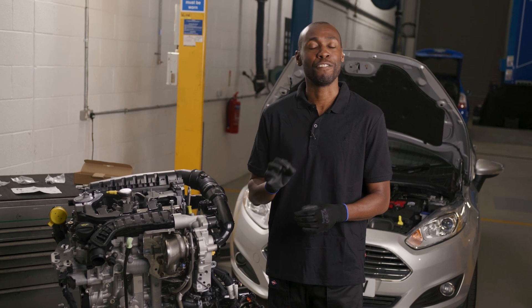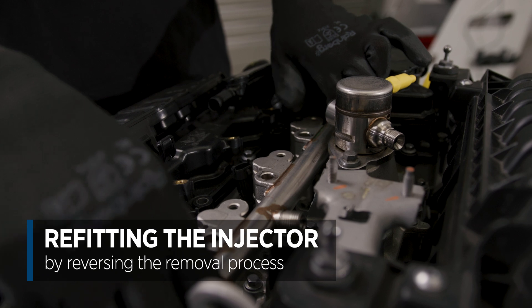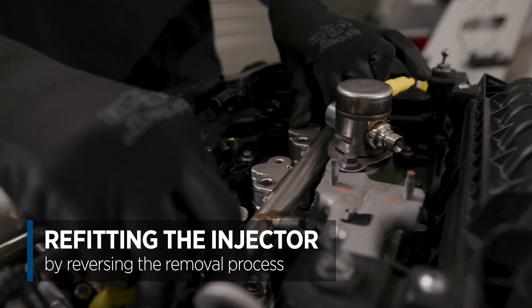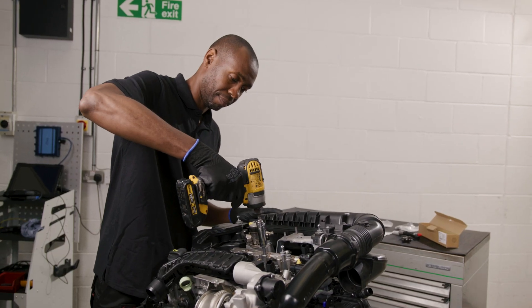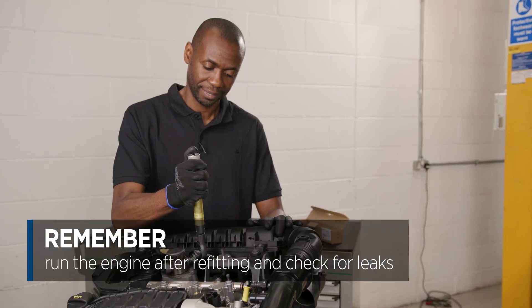Now the injector is ready for refitting. Fit the injector back to the engine simply reversing the removal process. Once everything is back together, run the engine and check for leaks.